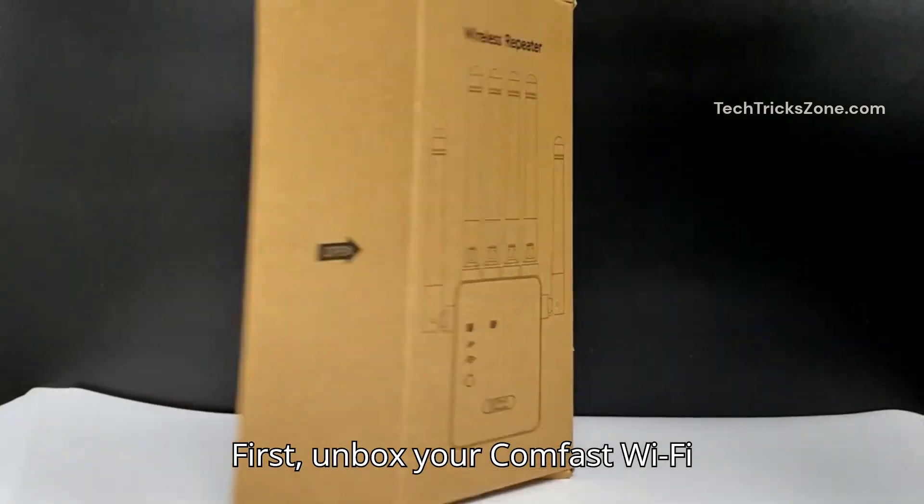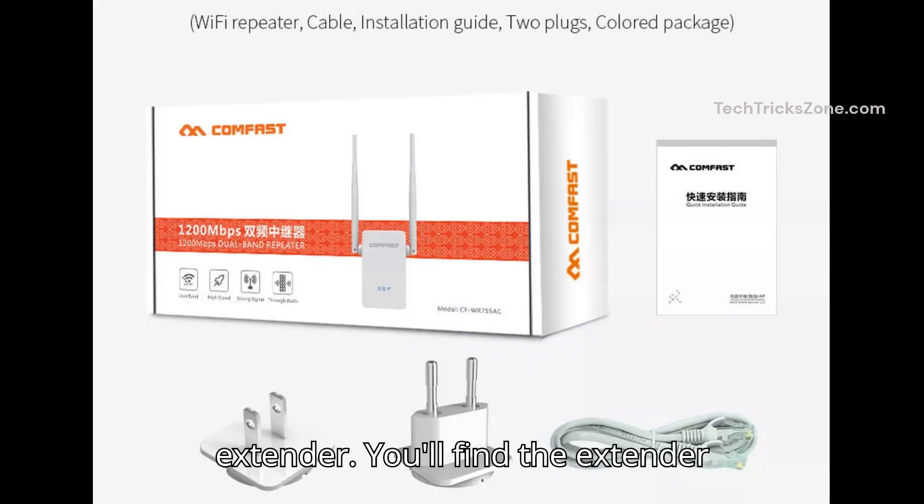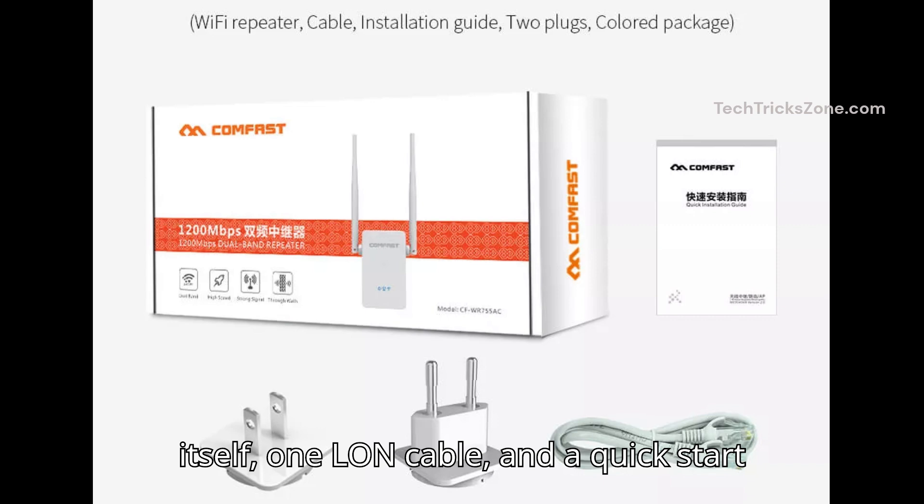First, unbox your ComFast Wi-Fi extender. You'll find the extender itself, one long cable, and a quick start guide.